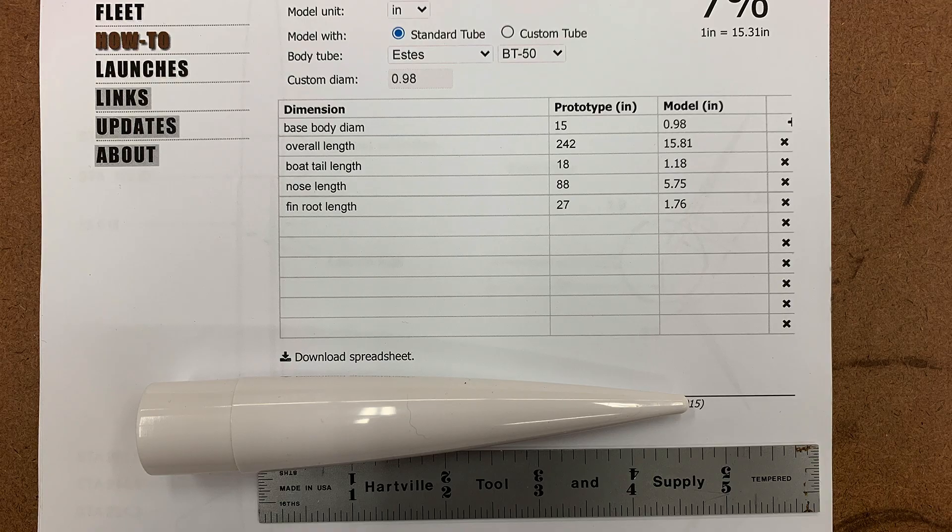Then reality sets in and we have to figure out what components we actually have available. In this case, the largest ogive nose cone I had for a BT-50 was only 4.5 inches long. Ideally the nose would have been 5.75 inches long, but we'll just lengthen the body tube to compensate.